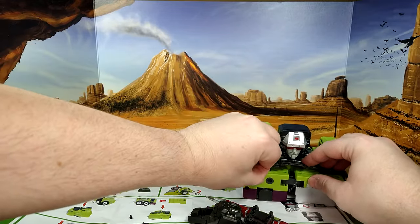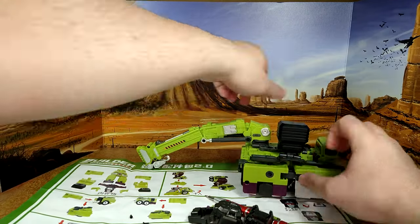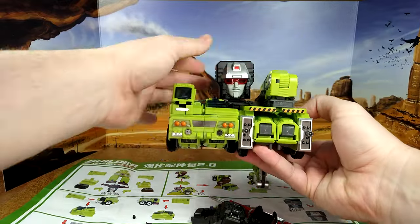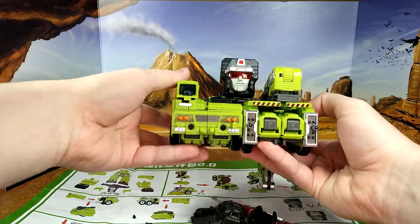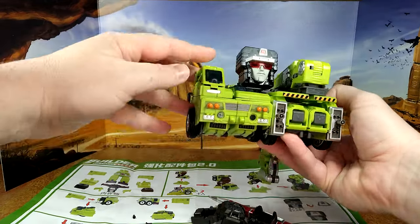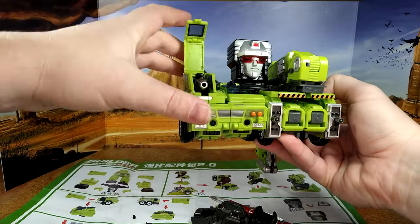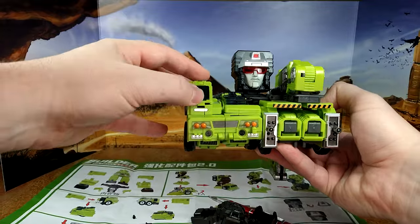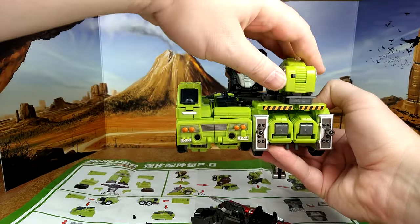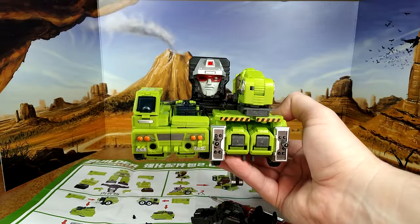This goes back in here, and then this turns around. You bring this back, put it down — and there we go. Cartoon-accurate head of Devastator. There's a bit of panel clipping everywhere on this part here — I remember, it's been a while since I transformed these guys. But man, that's a good head sculpt.